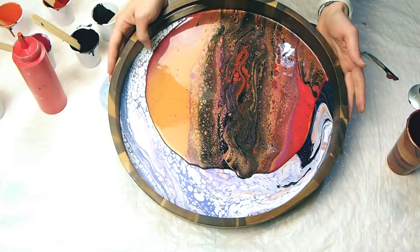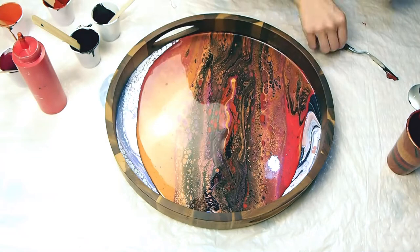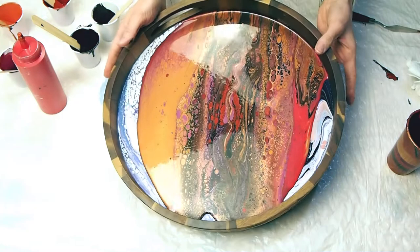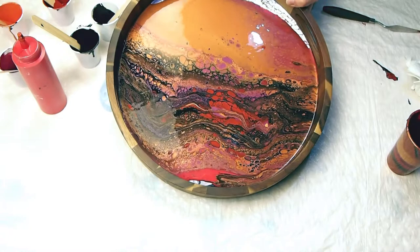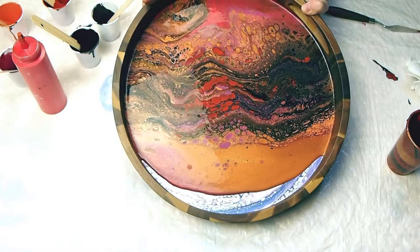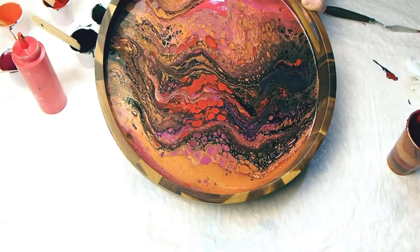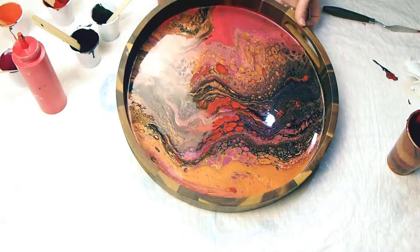Hope you enjoy. The person who commissioned this tray had seen an acrylic pour I did on a canvas with these same colors.